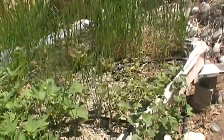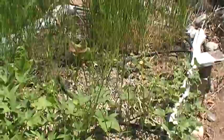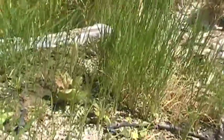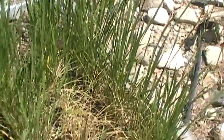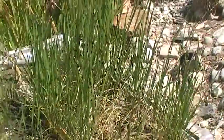We had a little electrical short circuit so the pump stopped running to the grow bed for a couple days when it was over a hundred degrees. And we've got this grass — it's actually rice. We wanted to experiment with rice in the grow bed. This damage is all from that pump going down, but the other rice is doing really well.